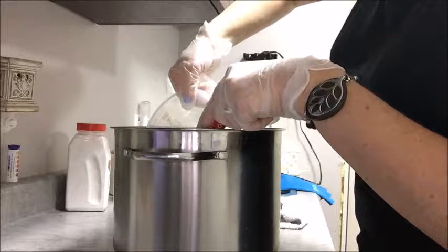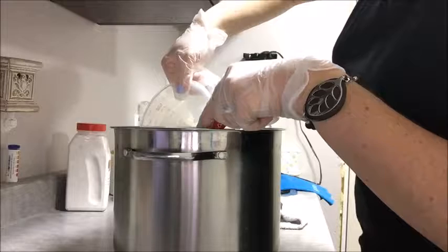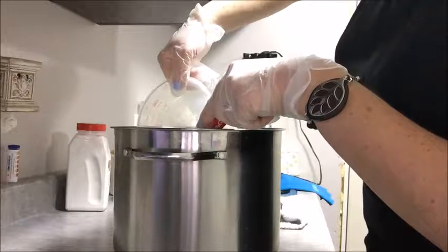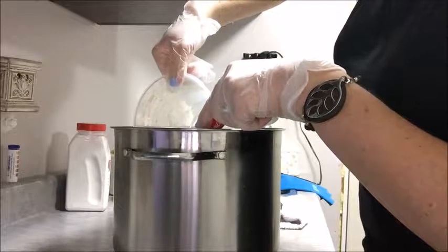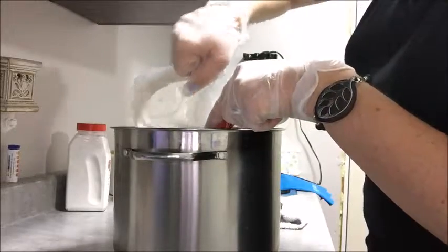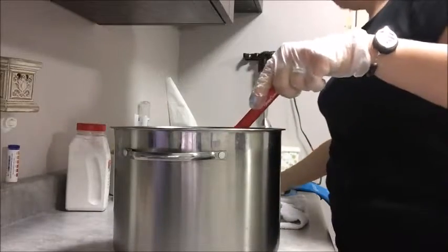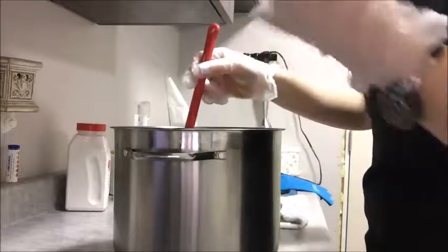If I had two more hands I would show you that process. Something tells me I need a helper when I make my YouTube videos. So here we go. I'm pouring it kind of slowly — I don't want to plunk it in, I don't want to splash up on me, and I don't want to get any bubbles.